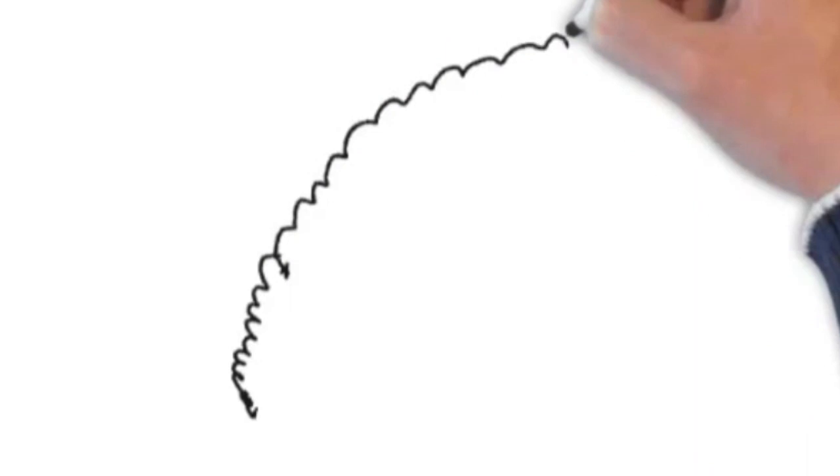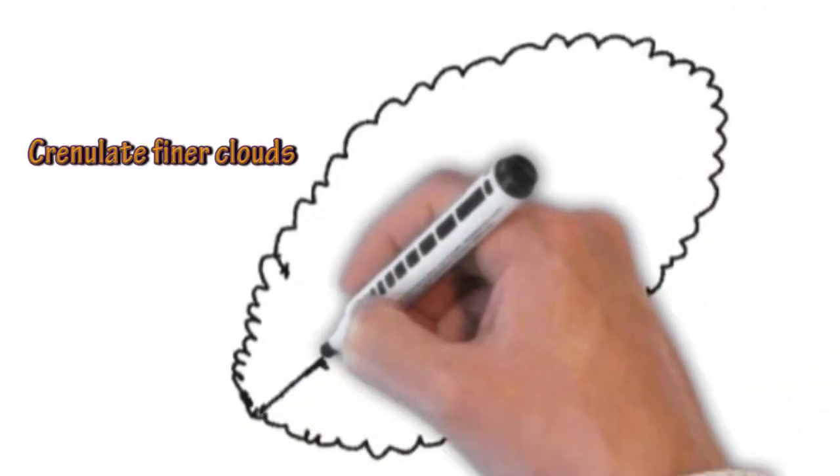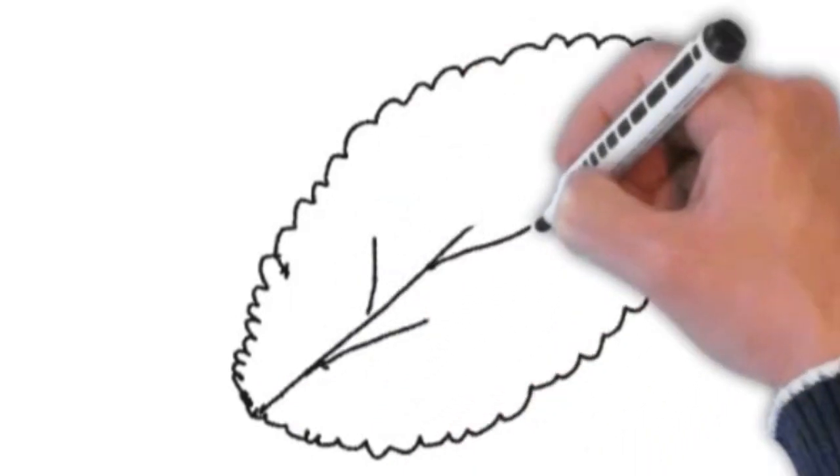If the clouds are really fine and very close together, that's called crenulate. So really fine, sort of little curvy bits around the outside.